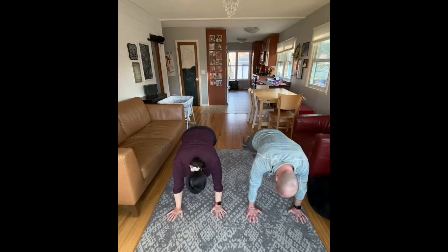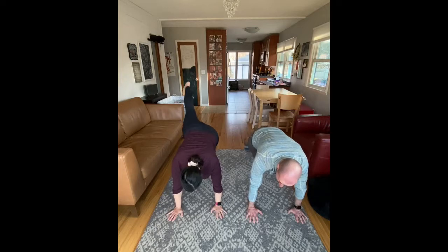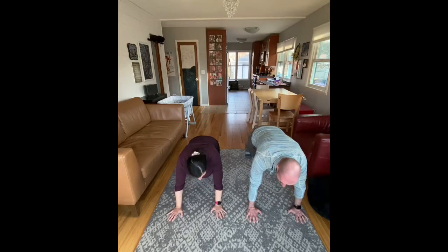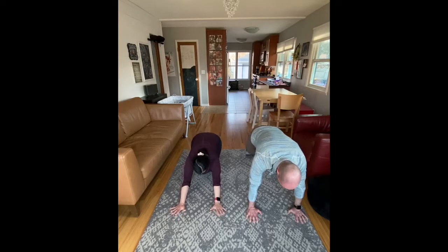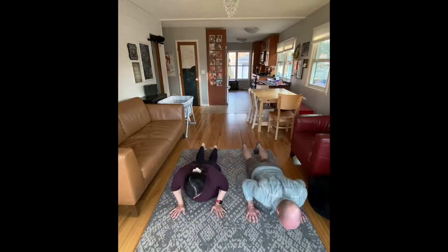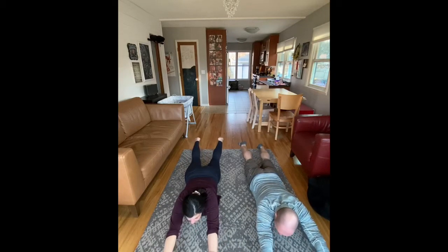Third exercise is a plank with a leg lift. I'm doing this on my hands, but you can totally do it on your forearms if you want. With a leg lift, we're trying to throw a little balance your way — it's a sneaky way of doing a three-point plank where you only have three points of contact. And if you keep your leg straight with that lift, you get a little glute work, a little butt action going for you.